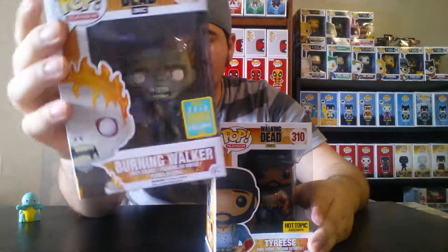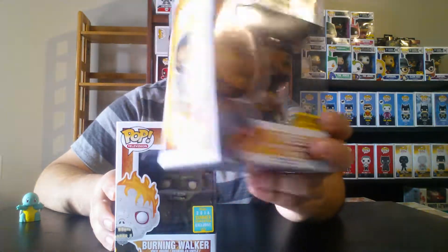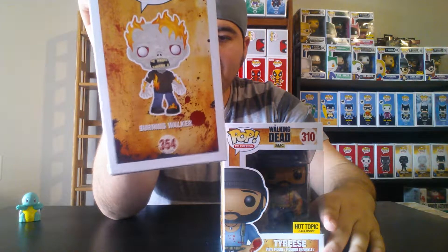Next two pops I got from Hot Topic and GameStop. We have both Tyrese from The Walking Dead and a Burning Walker. You can get Tyrese just about anywhere at any Hot Topic — he's at a reduced price and sells for cheap. The Burning Walker was a summer convention exclusive, but I got it at GameStop. There were a lot left in the store. I love Walking Dead and have a couple of seasons on DVD.